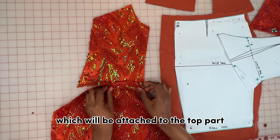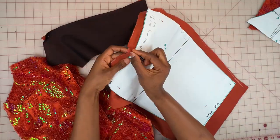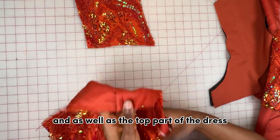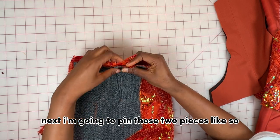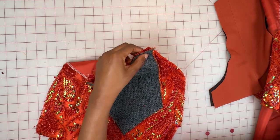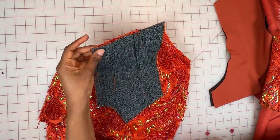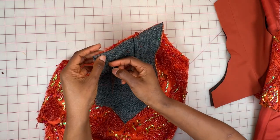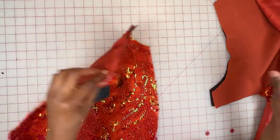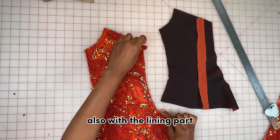Here's the bottom part which will be attached to the top part. Next I'm going to sew out all my darts — the darts are already done on the skirt and top parts of the dress. I pin those two pieces together, then join them, iron it out, and give it a good press — including the lining part where the boning will go.